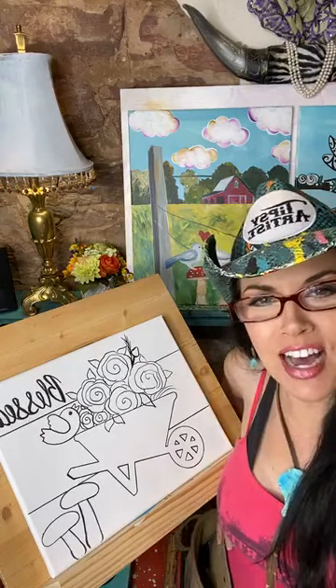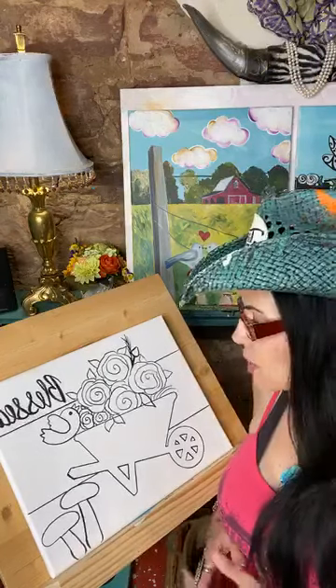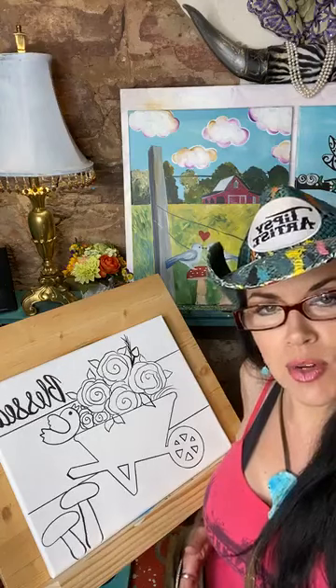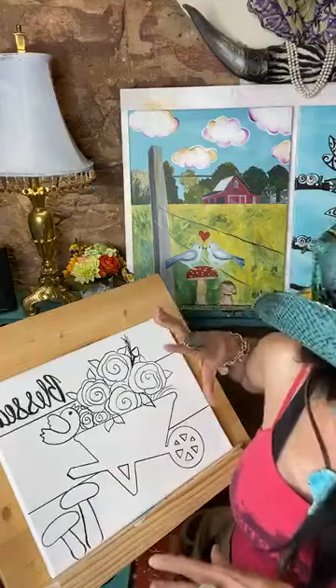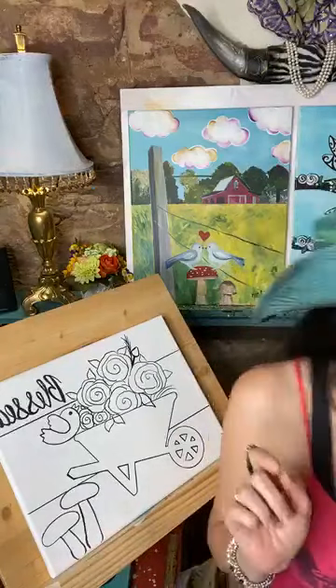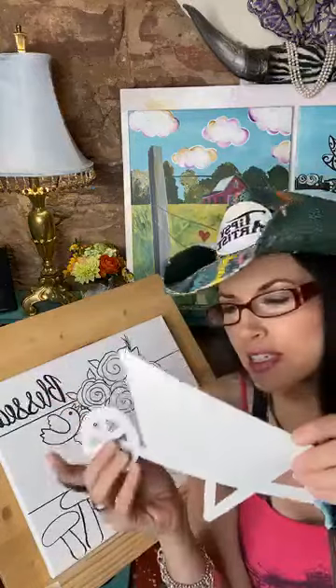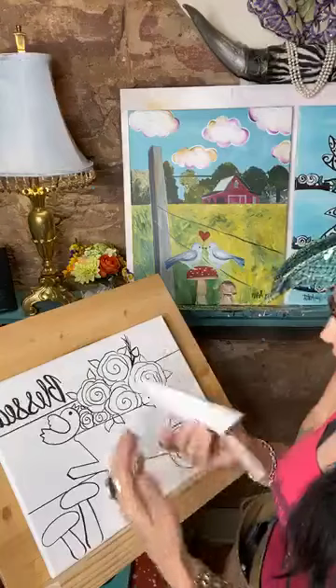Hello everybody, my name is Tiffany, I'm the Tipsy Artist, and today we are going live with a beautiful painting called Blessed Wagon. It's all about having abundance and it's very fun. We've got template kits available online right now and also a traceable available very soon — really cute little templates that fit onto the canvas and are super easy to use.